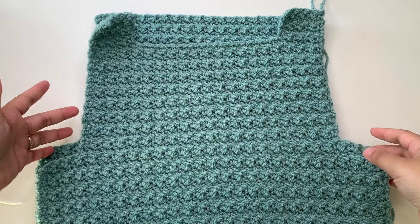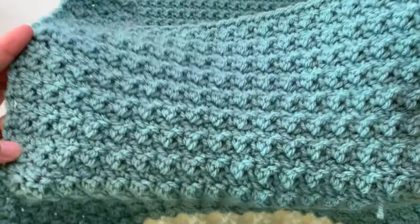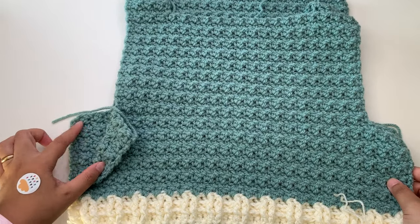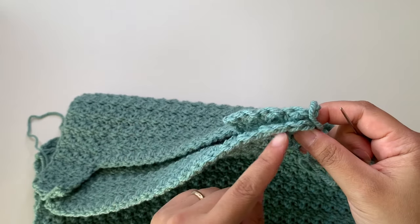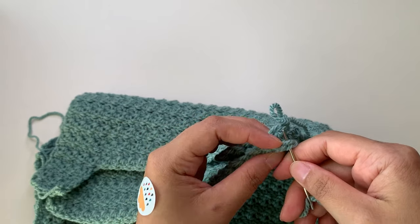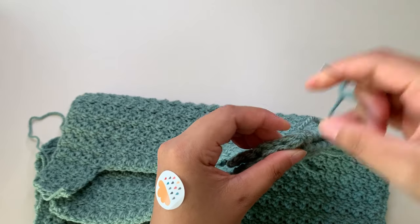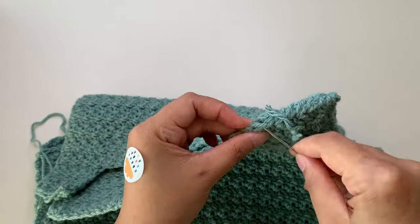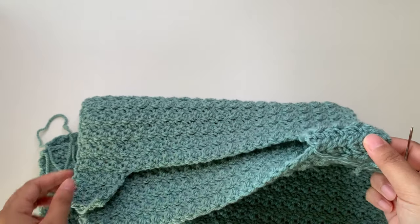Now we're going to attach them together. Put your back panel right side out, then take your front panel and put it wrong side out — right sides facing together for both panels. Take your yarn needle to start sewing. I have eight stitches here, so I need to match only eight stitches from my back panel. Just sew in and out between your loops all the way across. Fasten off your yarn, weave your ends, then continue on the other side to sew together.